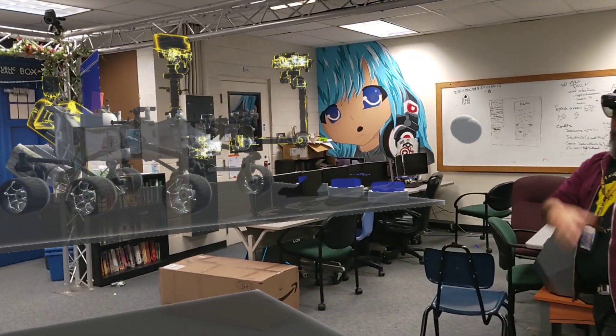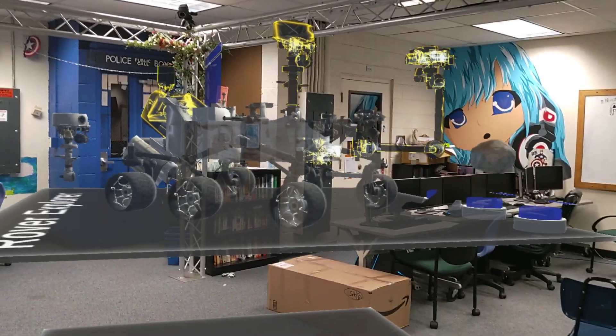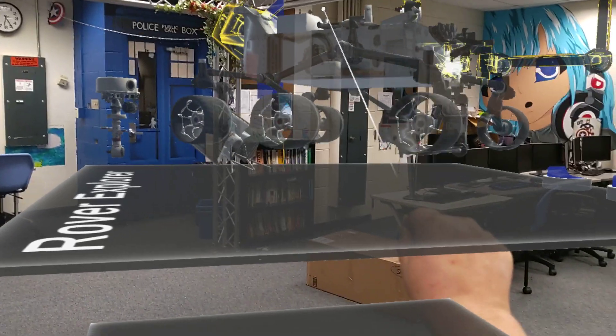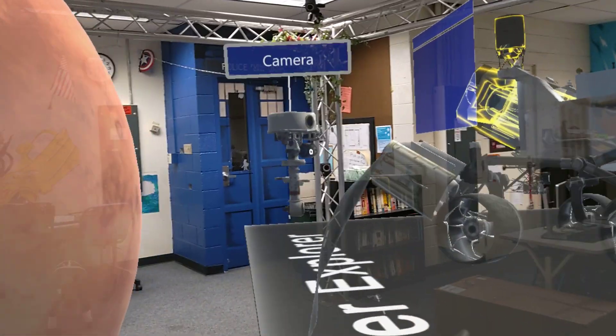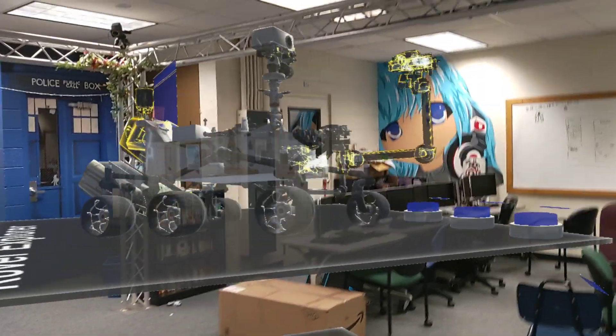She's looking at it from her perspective, and we have the ability to take these pieces and move them around. So if she reaches out and grabs a part, she can take that part or the entire rover and move the pieces around. You can see that she's doing the hand motions, but it's actually snapping for me.